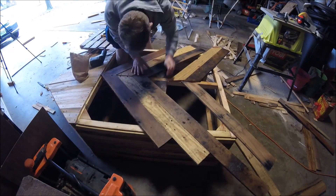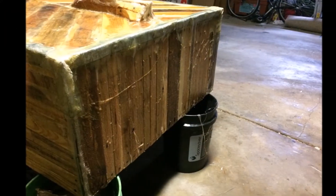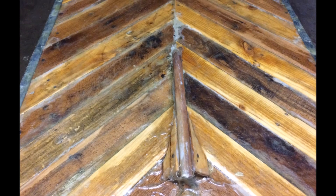Unfortunately I didn't get video clips of finishing the bottom or the back of the boat, but as a sneak peek here's a picture of the halfway finished back of the boat, the bow of the boat, and finally the bottom. Thank you guys for watching and make sure to stay tuned for the next episode of making a rowboat out of pallets.